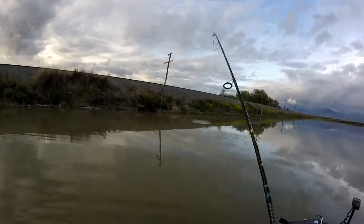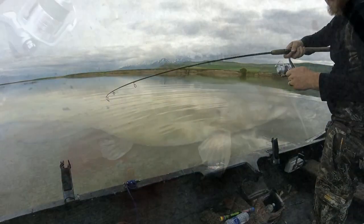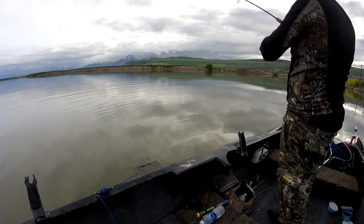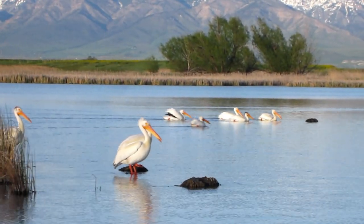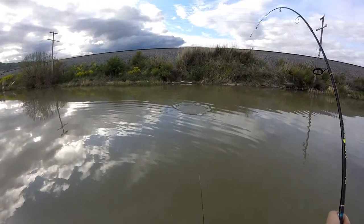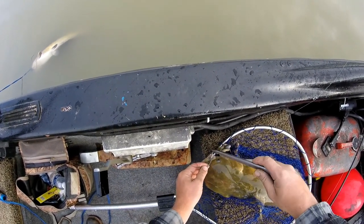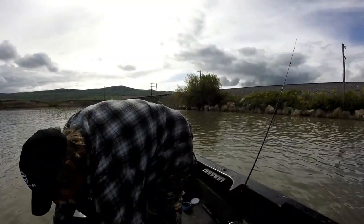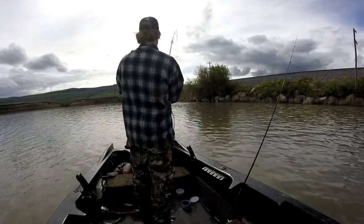He had it! He hit it hard, but I don't think it's that big — probably a four pounder anyway. Another one on here, should be about a five pounder. Circle hook doing exactly what it's designed to do. Nice fish.